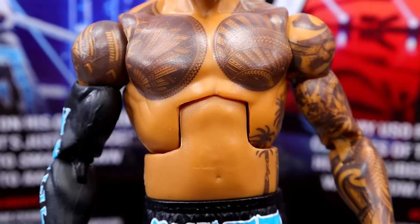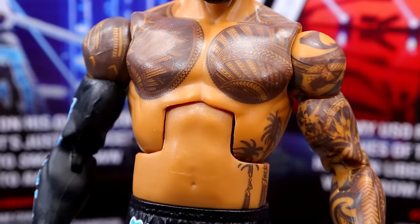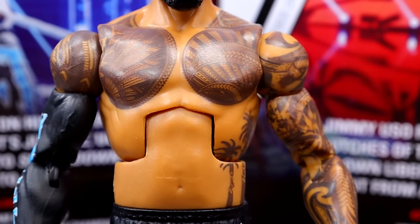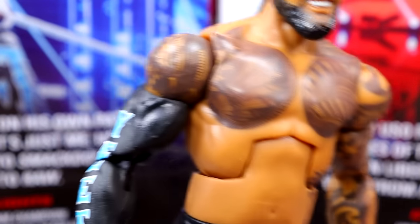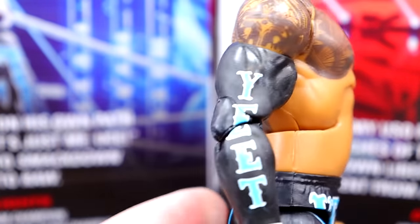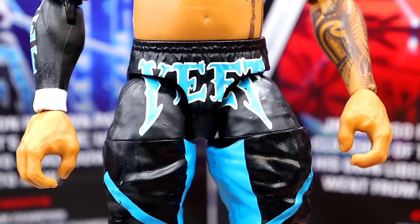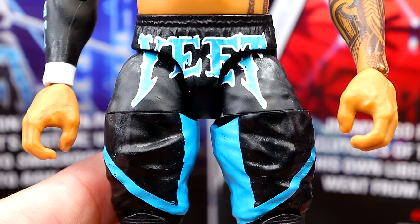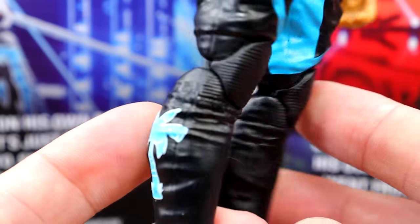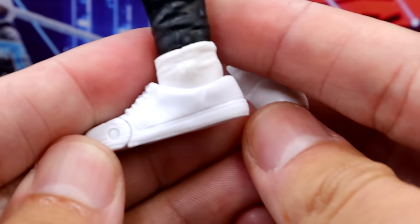This is a significant upgrade — they went back to the Bo Dallas style torso, and I'm pretty sure this is the same torso without changes. The tattoos look really, really good. You have all the tattoos going across his shoulders, his chest, everything's symmetrical. Across his back looks good. You have the Yeet sleeve in there, which is nice. You do have the same legs here from the Elite 106 Usos, but with the Yeet in tealish or Carolina blue, white, and black. The sculpted over-the-knee pads are there, and you do have the palm tree on the side, which is very cool.